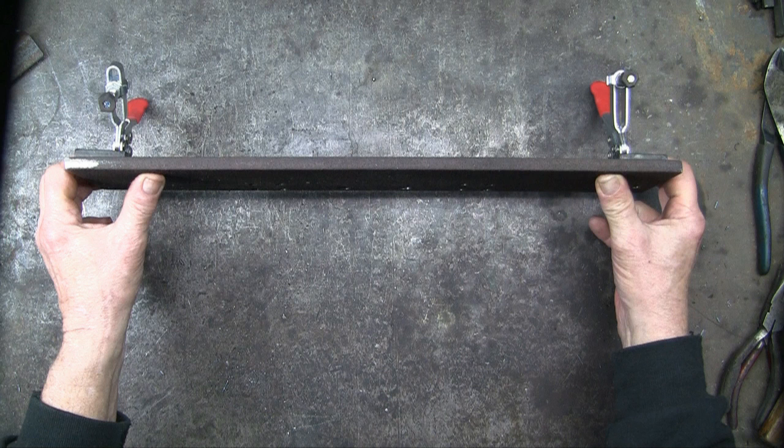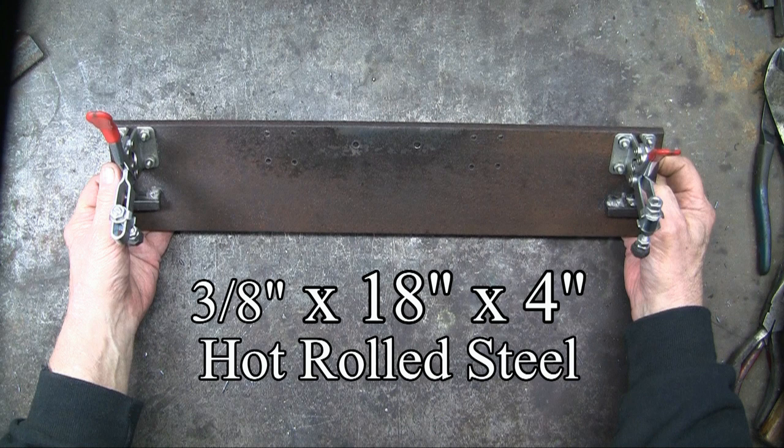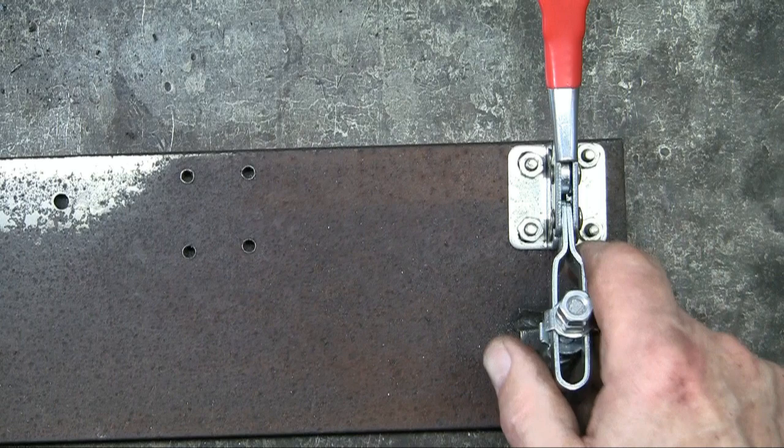And here's what I've come up with. This is a piece of 3⅛ inch hot rolled steel, 18 inches by 4 inches. I purchased the toggle clamps from Amazon for about $8 for the pair. Drilled the holes and mounted the toggle clamps.